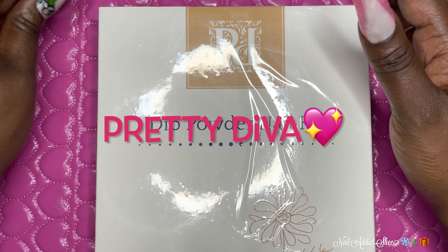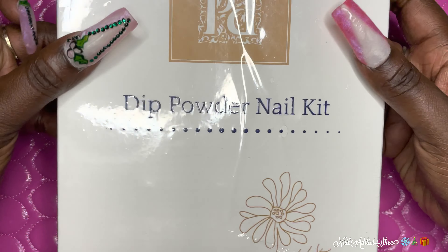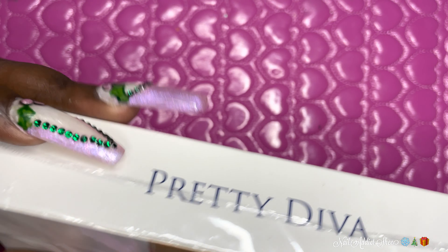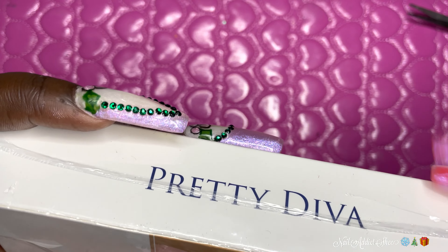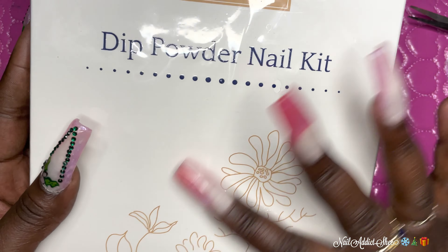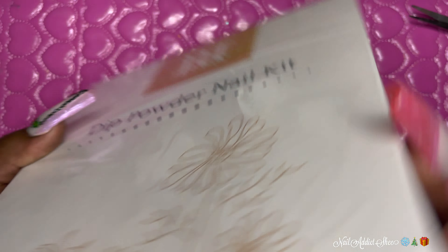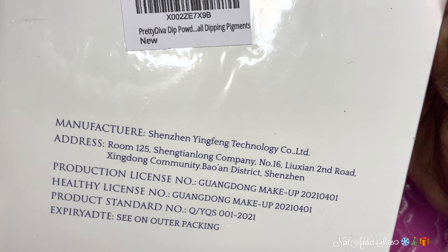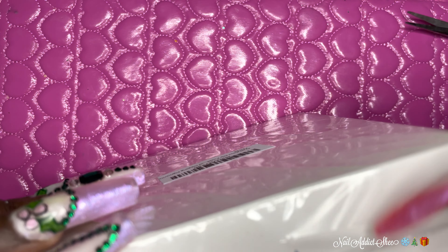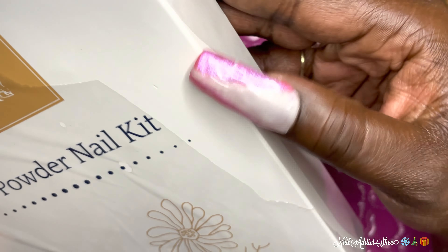This company Pretty Diva reached out to me and asked if I wanted to try some of their dip powders. This is the first company that has reached out to me asking me to try anything and I was super excited, so of course I said yes. This is what the package looks like when it comes — it's wrapped in plastic. I love the packaging, it gives me a vintage feel but it's really really pretty. I'm just going to rip this paper off so we can get into these dip powders.